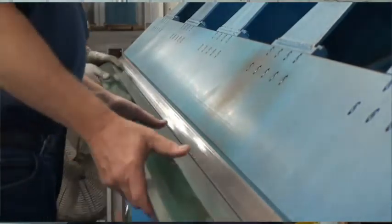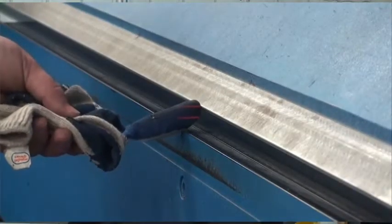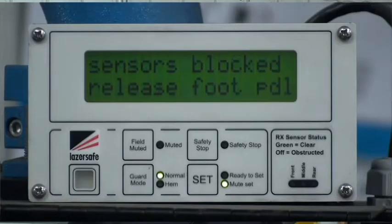Laser Safe makes folding machines safer. A laser beam guards the clamping area of the machine. The operator's hand or fingers will break the laser beam and stop the clamp before closing.